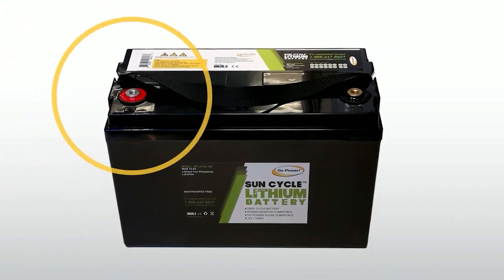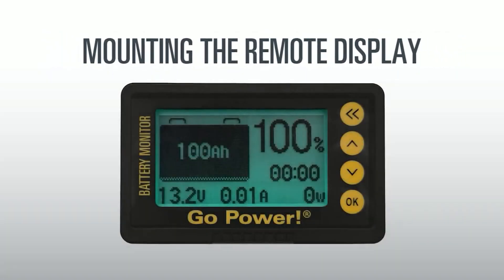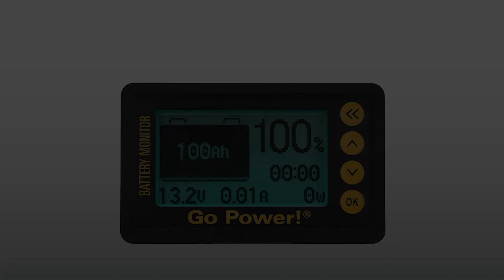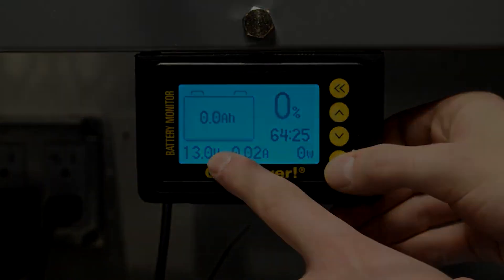If everything is working properly, go ahead and disconnect the positive connections so the remote display can be mounted. The remote display can be mounted so you can view your battery stats at a glance.